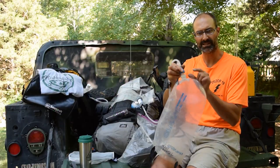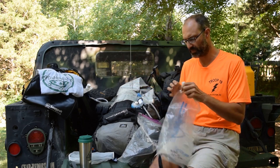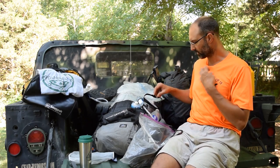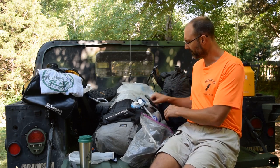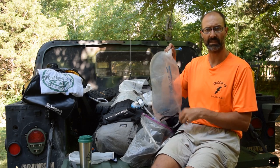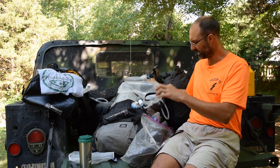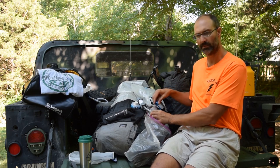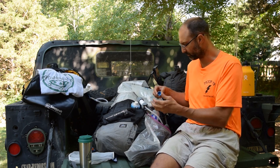We found Platypus caps at the Tooth of Time Traders — three bucks for two, so $1.50 each — and they fit perfectly on smart water bottles. However, we realized the smart water bottle with this setup forms too good of a seal. As the bottle fills up, the air gets compressed and it would stop filling about a quarter of the way because the water's coming in and compressing the air to the point it wouldn't work anymore.